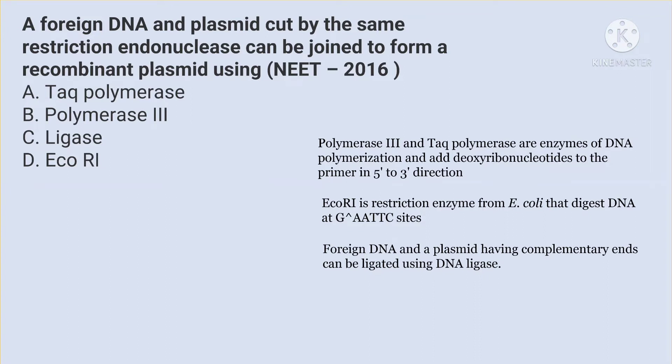TAC polymerase and polymerase 3 are enzymes of DNA polymerization and they add a deoxyribonucleotide to the primer in the 5-to-3 direction. EcoRI is a restriction enzyme which was isolated from E. coli and digests DNA at GAATTC sites.